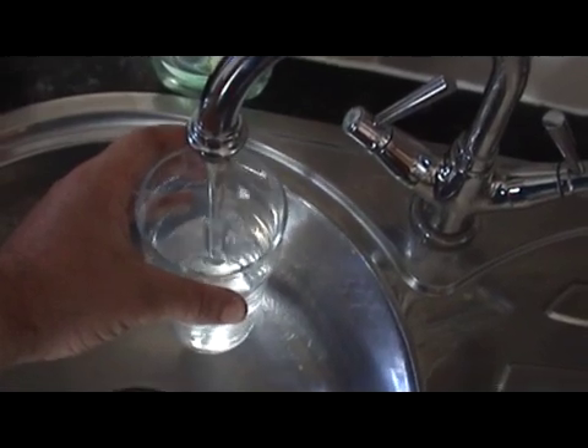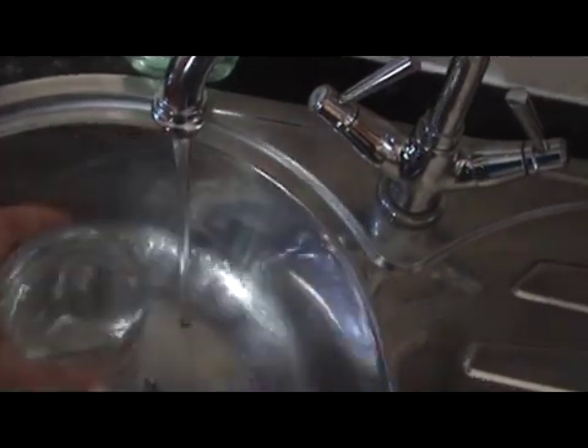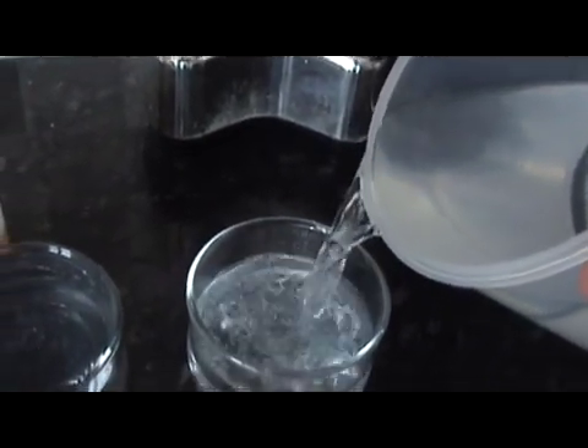So, run the cold tap — I want as close to 500ml as I can so we can do a fair test. There's the tap water, tap off. Now in this other glass I'm going to pour the RO water. So, the glass on the left is tap water, the glass on the right is reverse osmosis water.